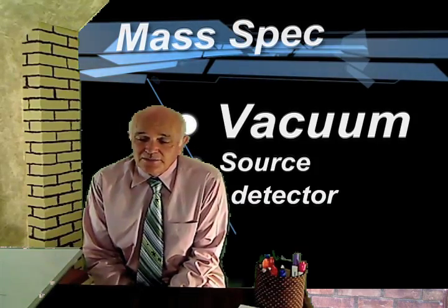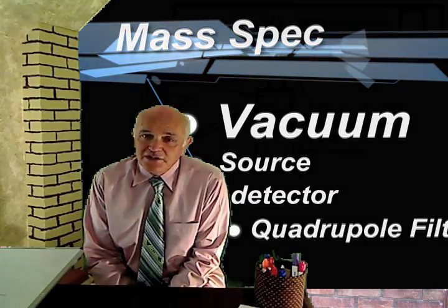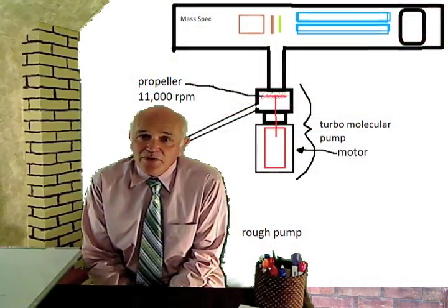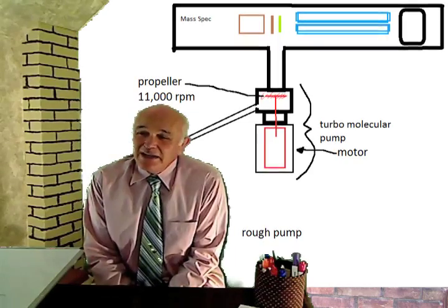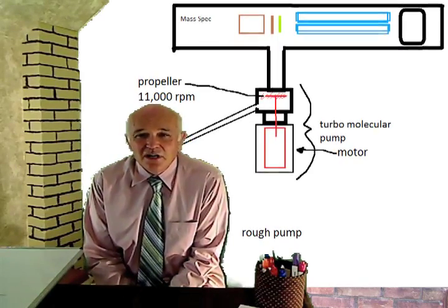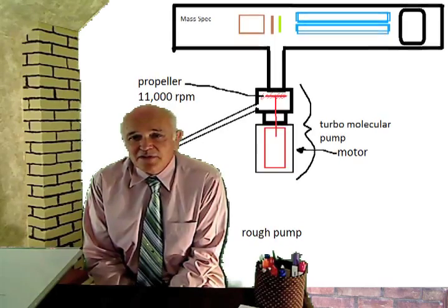Mass Spectrometry is all about ions and ionizing radiation — ions being filtered and detected. The whole idea of mass spectrometry is not possible without a vacuum. The vacuum underlies everything in mass spec.